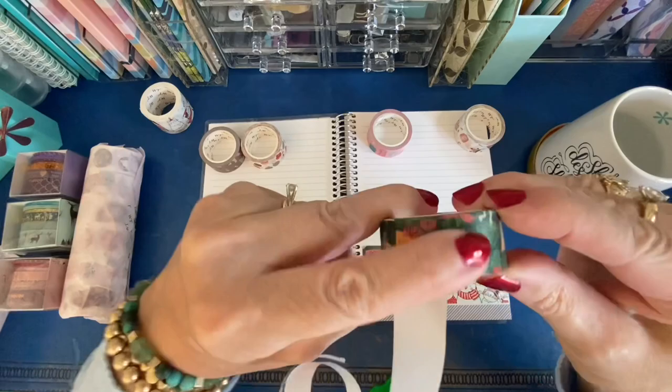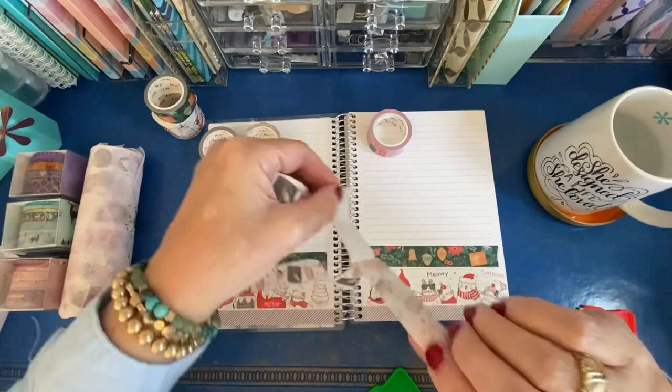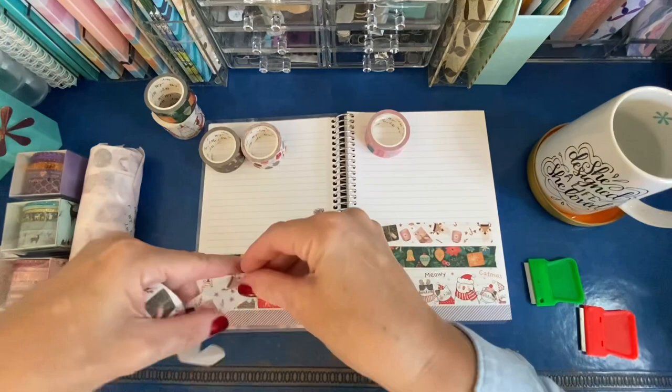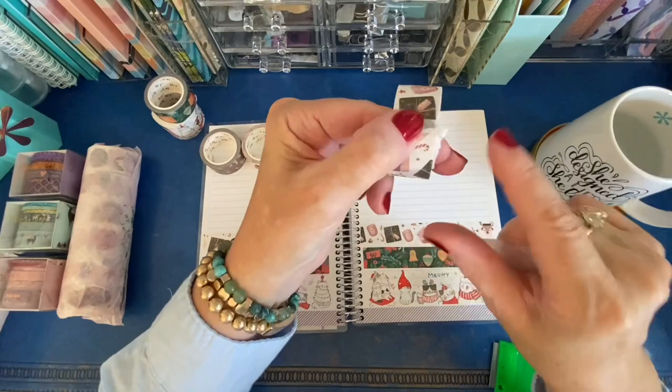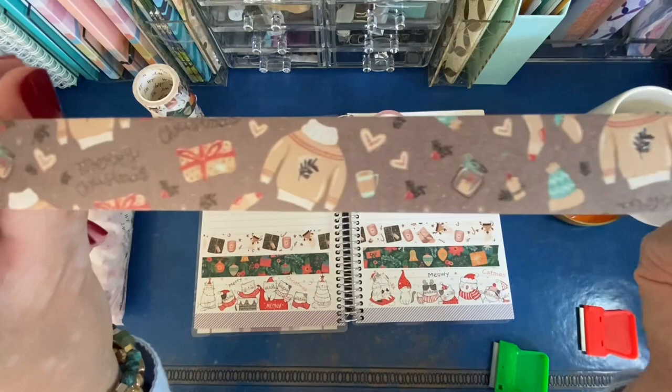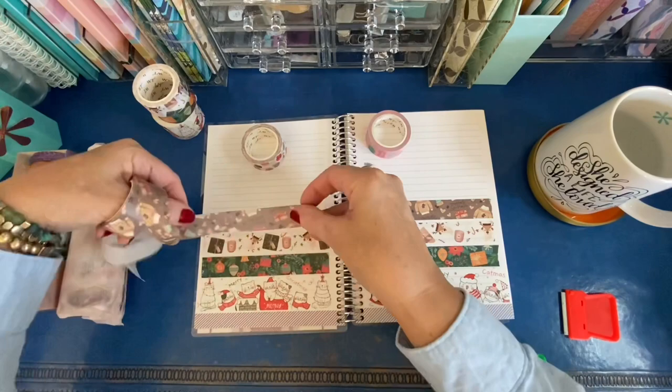I learned this on Instagram — you just take a piece and fold it back, then let the washi stick to itself and peel off the remainder of the backing. Hopefully you can see what all of these tapes include. They're all totally unique; you could mix and match and use them together in your planner spreads, or on stationery to dress it up for the holidays and send somebody a note. The Washi Tape Shop always has free shipping.